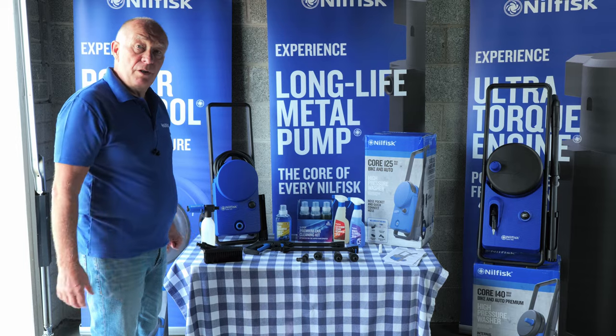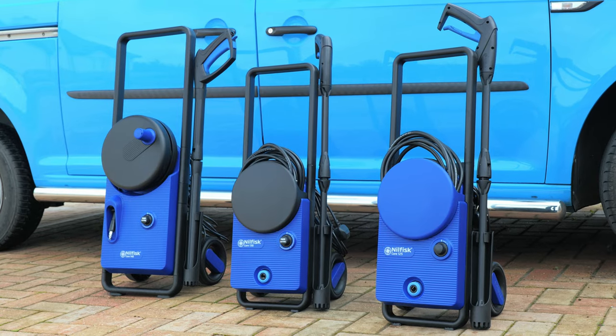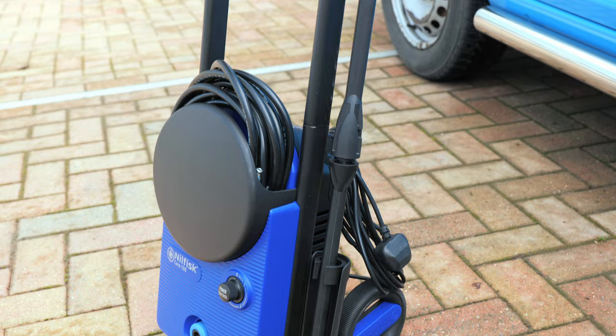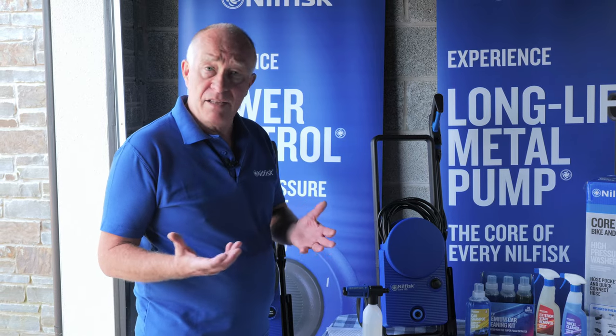Hello, I'm here to show you the new range of Nilfisk Core Power Control pressure washers. This range has been carefully selected by the Halfords buying team to include everything that a Halfords customer will need to be able to clean their car, their bike, their vans, etc.